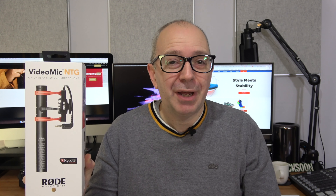Hello internet world and welcome to a new video on the Geekanoids channel. In today's video I'm going to be giving you an audio demonstration and full review of the new Rode VideoMic NTG.